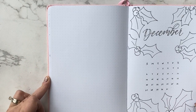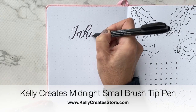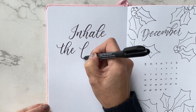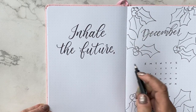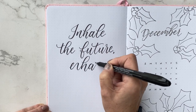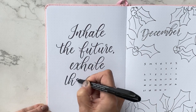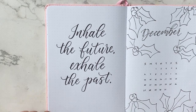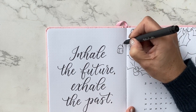I decided to do something about the past and the future, because it's the last month of the year, with my quote on the left page. I went with 'inhale the future, exhale the past.' I think we all want to exhale the past. Things might not be different in January, but I think every month will be an improvement in terms of moving forward with our pandemic situation.